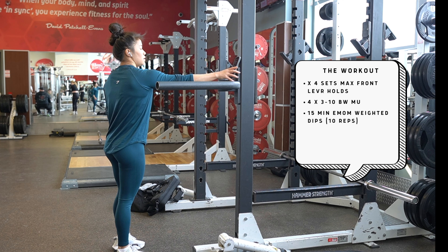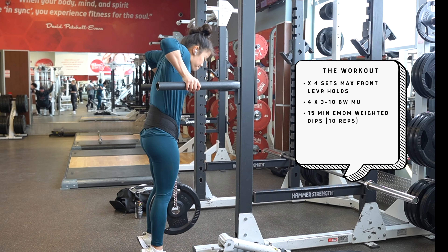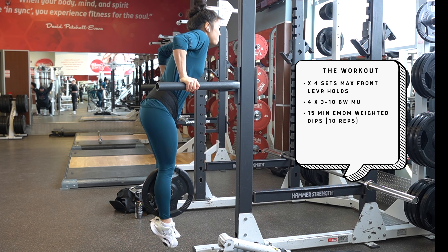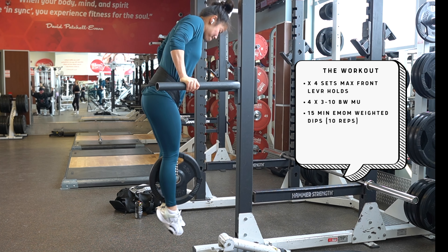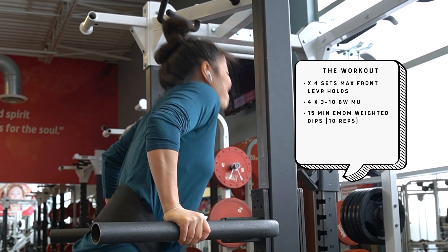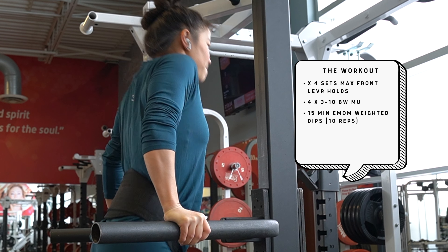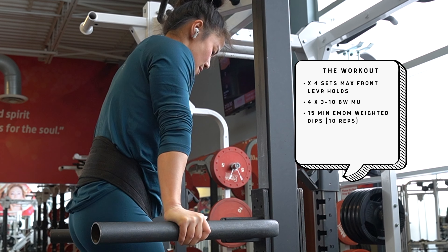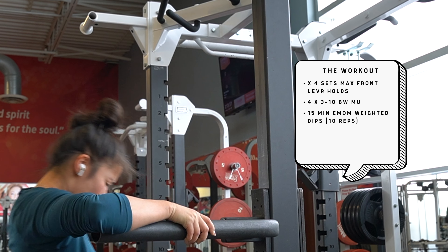Weighted dips are up next — and putting on that belt was honestly the hardest part of the workout. This is a 15-minute EMOM: every minute on the minute, completing 10 reps, with the remainder of that minute as your break. For the first several sets I was finishing in 20 to 25 seconds, giving a nice long break. Towards the end it got spicier — finishing in 35 to 40 seconds. For form, make sure you're hitting parallel — 90 degrees — because that counts as a rep in competition. Make sure you can also hit some protraction at the top; if you can't, the weight is too heavy or the rep range is too high.